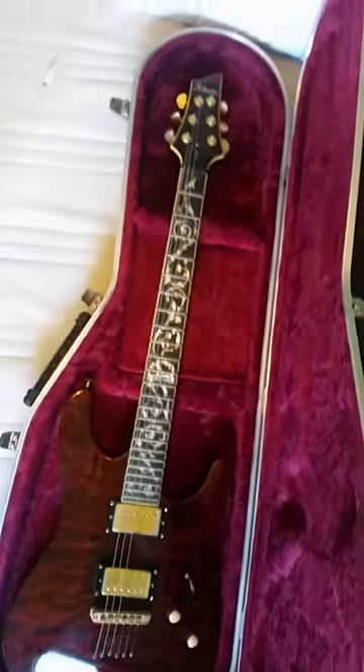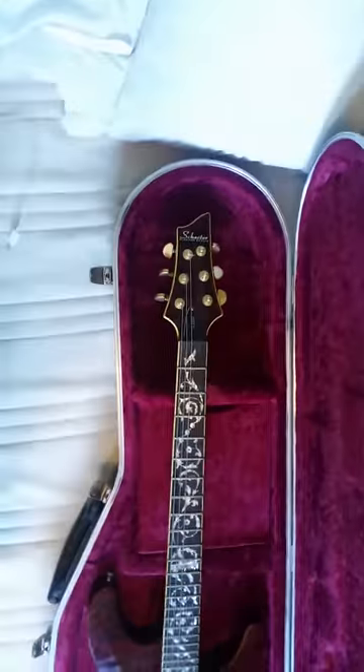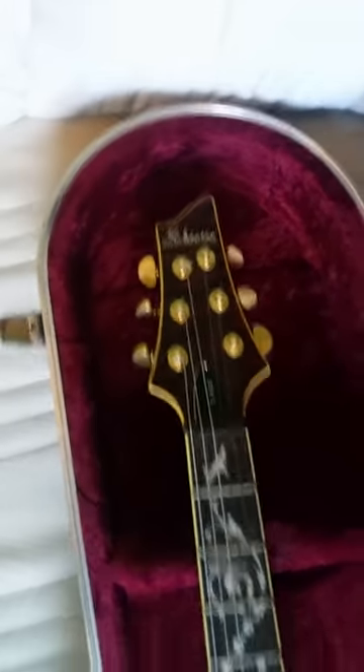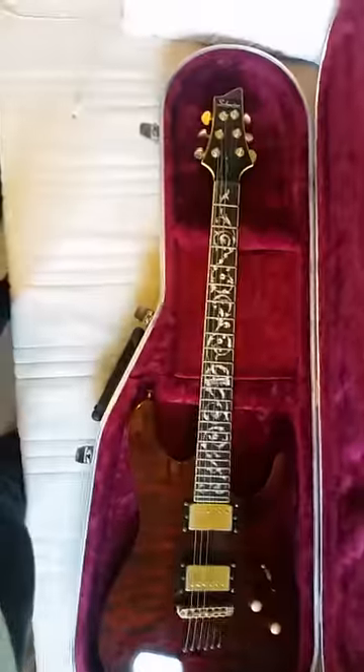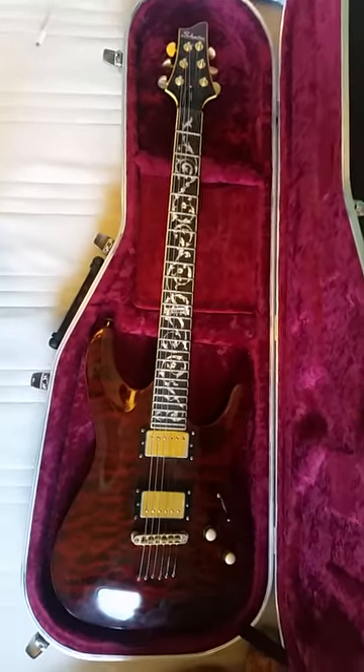I've been thinking about this while I was at work. Schecter's got a really iconic headstock shape. This is a C1, so all C1 series guitars have that C1 Diamond shape. I'm really impressed with this guitar — I need to try it through the amp, so let's go see how that goes.